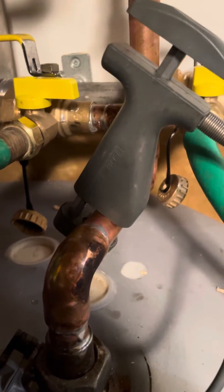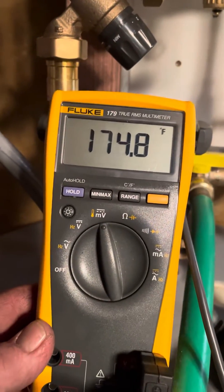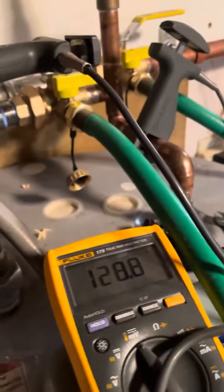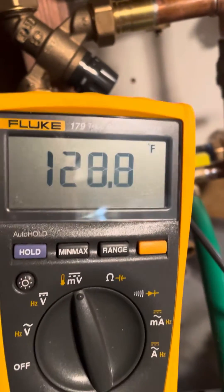Flute pipe clamp. Now of course the longer it runs, the hotter your water is going to get out of the tank. Here's what it's coming out of the tank at before the tempering valve, and the longer it runs the hotter it's going to get.